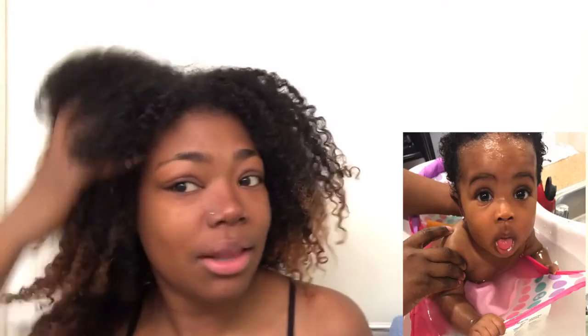Hey everybody, welcome back to my channel! As you can tell by the title of this video, I'm just going to show you guys how to do my little blowout on my hair. Ignore my dancing — I was listening to music. And if you hear any baby noises, I'm currently holding Zaya. She wants to do the voiceover with me, so yeah, I'm just gonna rock with that.